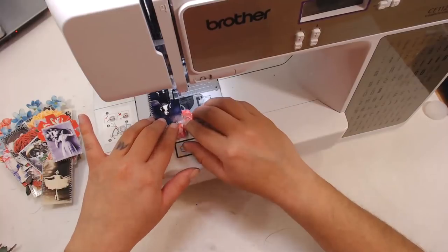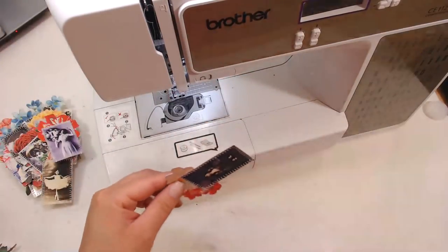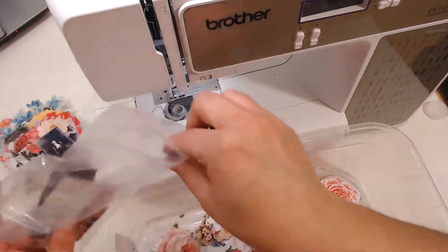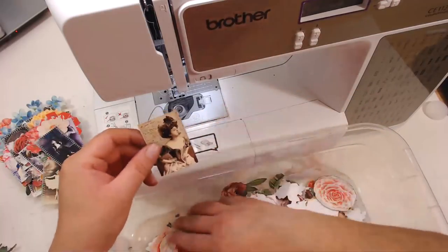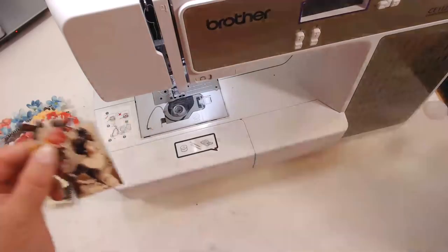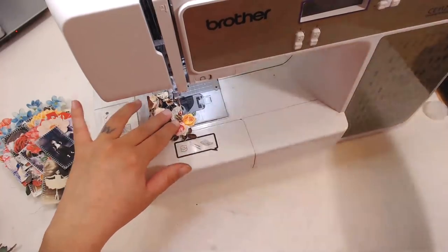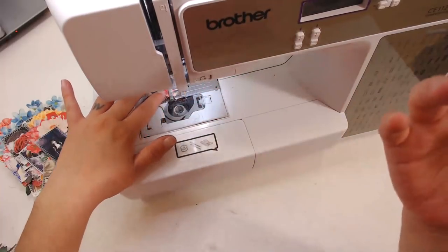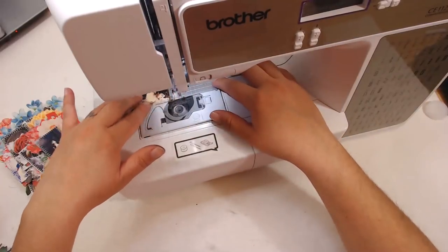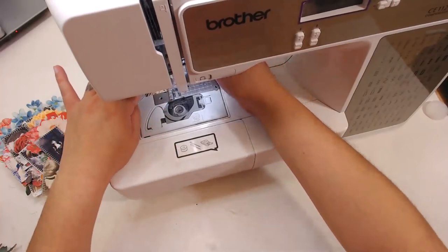If you guys want to join me tomorrow at 1 PM, I'm going to go live at 1 PM Pacific Standard Time and work on my junk journal covers. I'm working on my junk journal collection for spring 2019 — it's going to be about 20 junk journals, so that's why I've got so many embellishments to do. I've got the rest of this month and the next month to work on it — I've already made the covers and worked on some embellishments, but it's time to work on the inside covers tomorrow.